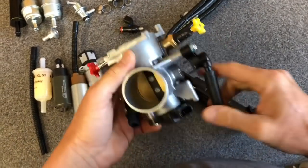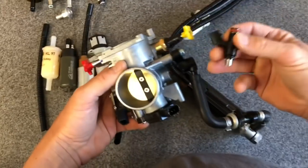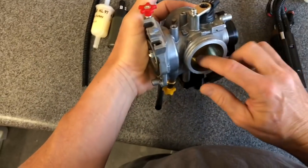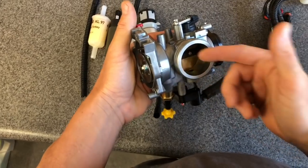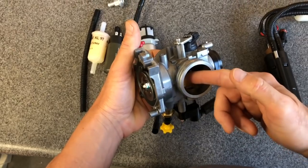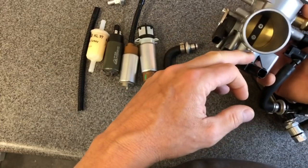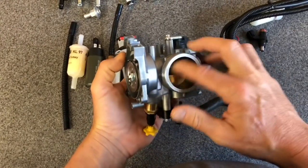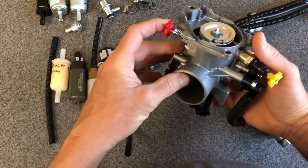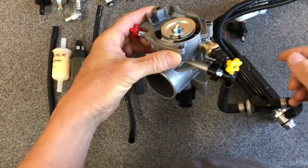Over here on the throttle body itself, you have the injector, which lives right here. The injector port inside of the throttle body is right here — this is the outlet spray port. The air stream comes through here on the engine side. That fuel spray is being caught inside the airflow as it goes into the engine; this would be the air filter side, and that's not where the fuel goes. Fuel goes on the intake side, on the other side of the butterfly. We have a video on the knobs — this is the red idle knob, and this is the fast idle knob.